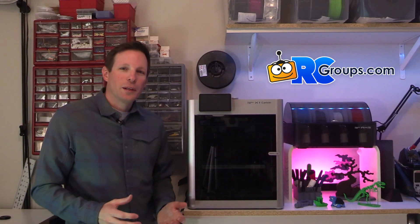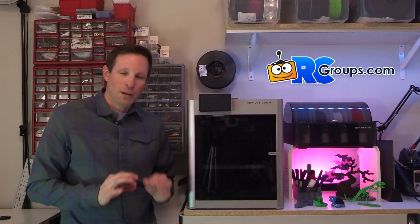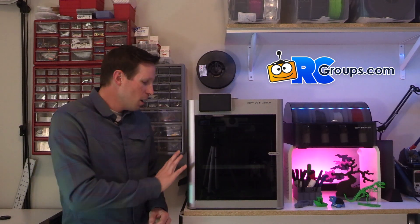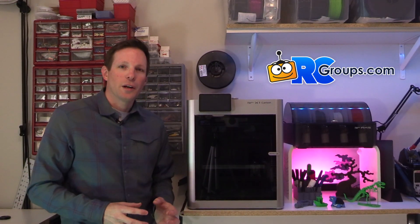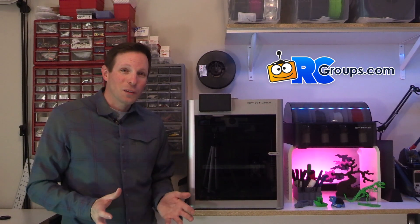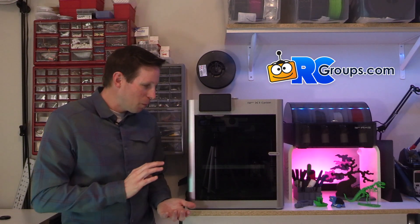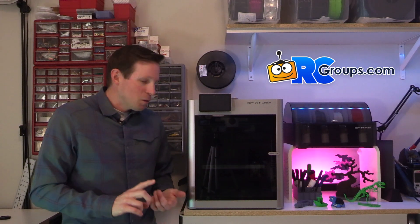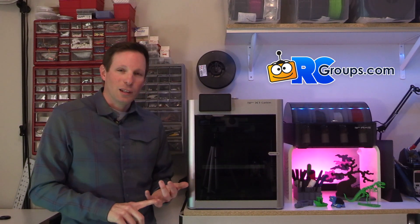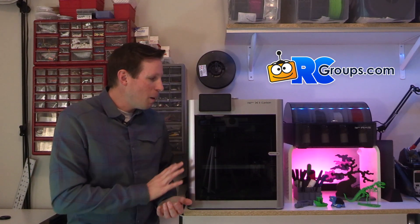After three weeks of using the X1 Carbon, I'm extremely impressed. I think it's worth every penny. The quality of the hardware is extremely well-built and well-engineered. The software integration just works the way it's supposed to. This thing is the next level of 3D printing technology, especially coming from a six-year-old printer. Speed, quality, ease-of-use, convenience features — this thing is incredible.